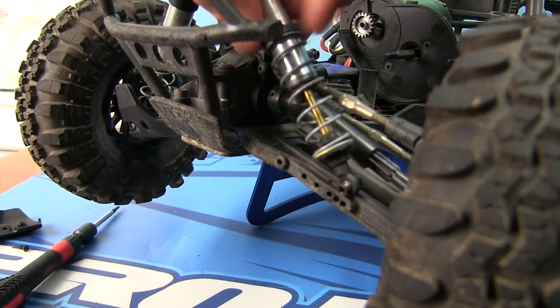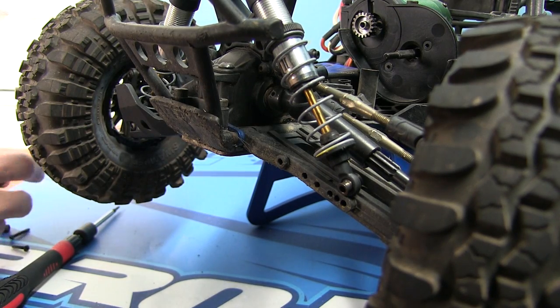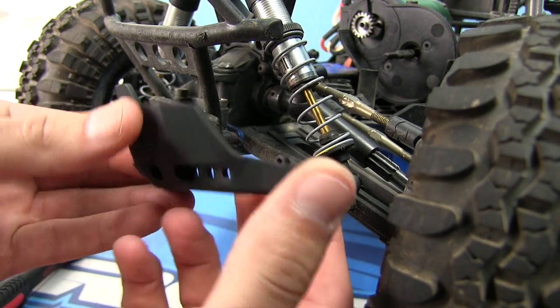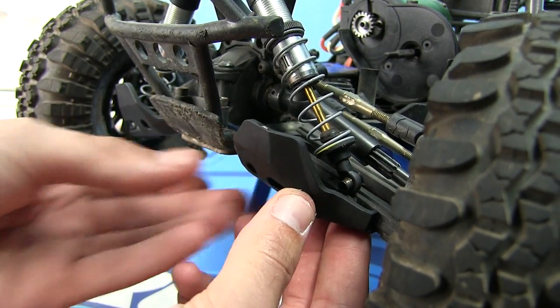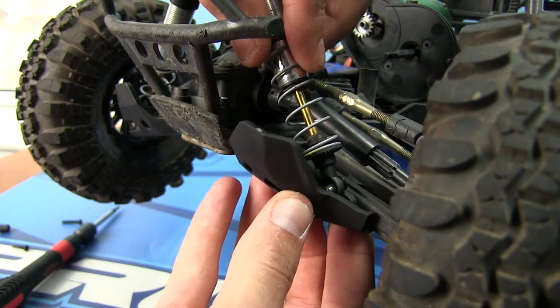Alright, let me just grab the shock guard here. There we go — we have the shock guard, very nice, very clean, not gonna last long. We need to mount it up to the control arm like so. The shock is gonna fit in more so around here.